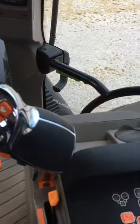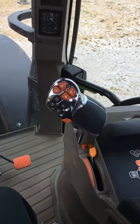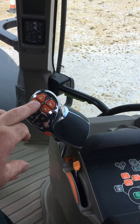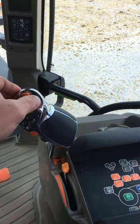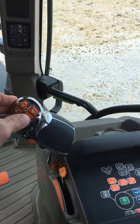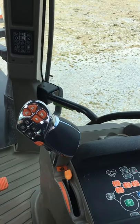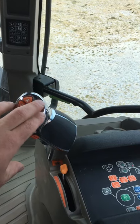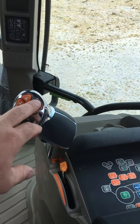We've got the armrest here with the multi-controller, which again does your forward and back — so forward shuttle, reverse shuttle — and then this does your gears. This transmission is an Active 8 transmission, so it's a power shift transmission, meaning basically no manual gear changes; it's all done on push buttons.